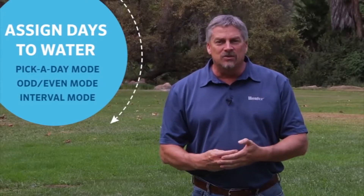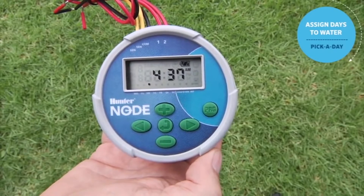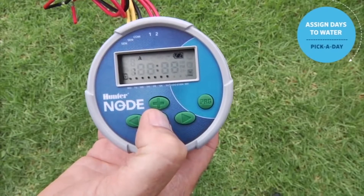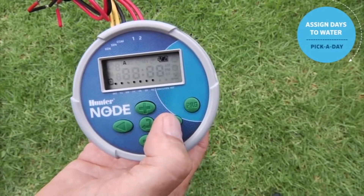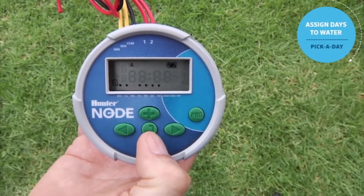The final step is to set the days to water. You can choose specific days such as Monday, Wednesday, Friday. You can also choose an odd or even mode — odd days being 1, 3, 5, 7 and even days being 2, 4, 6, 8. The final mode is interval mode, where you select a number — say 10 — meaning it will water every 10 days. To set the days of the week, use the center button to scroll through the pages until you get to the water days. Use the right arrow to scroll across — when you get to Wednesday, if you don't want water, use the minus.